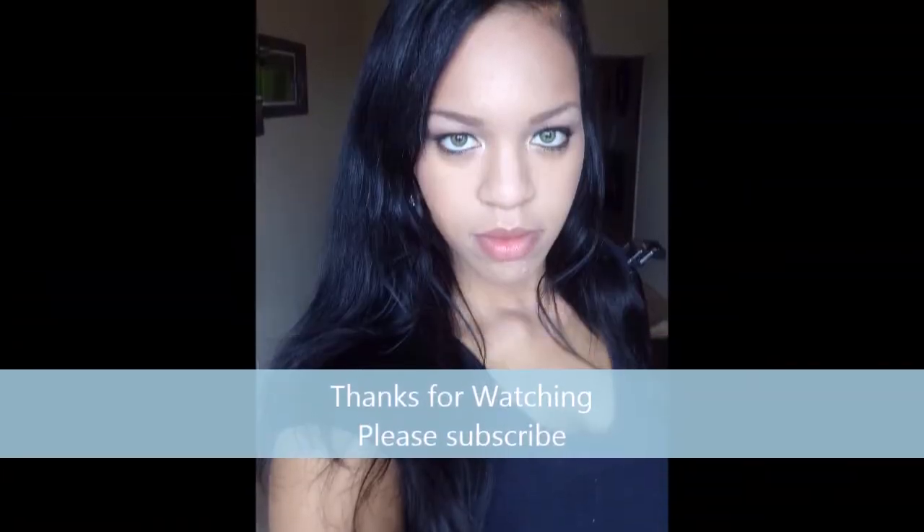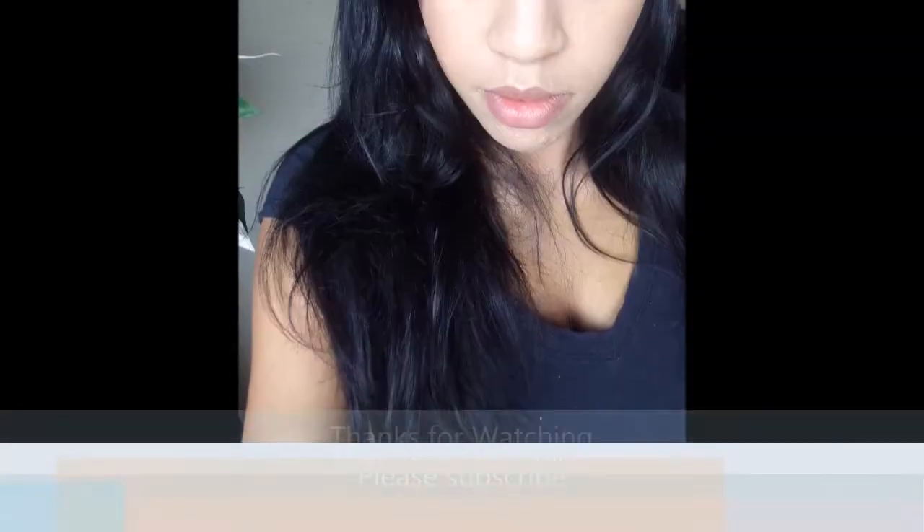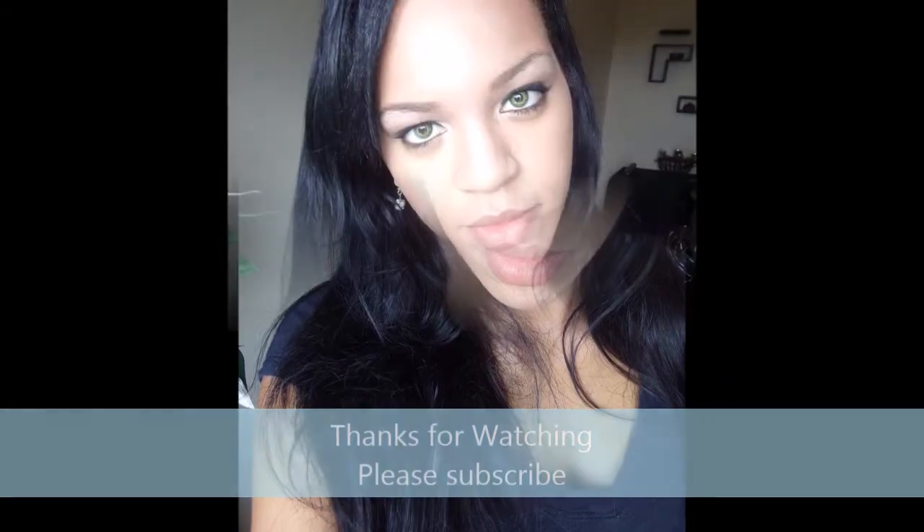And this is the finished look. I hope you all enjoyed. Please come by and visit my channel again — I'll have more updated makeup looks for you guys. Please subscribe. Thank you for watching. See you soon. Bye bye!